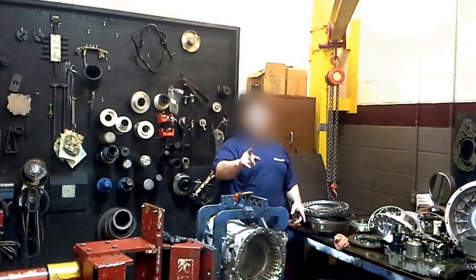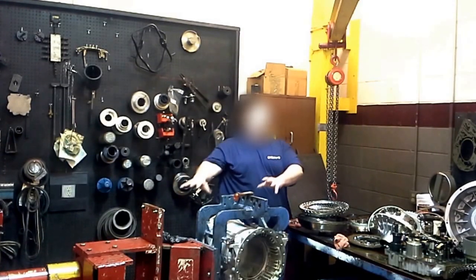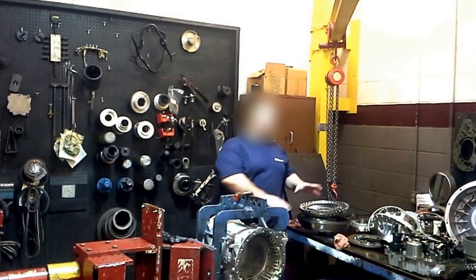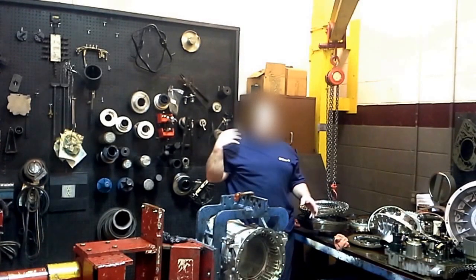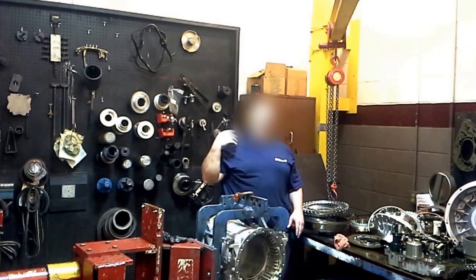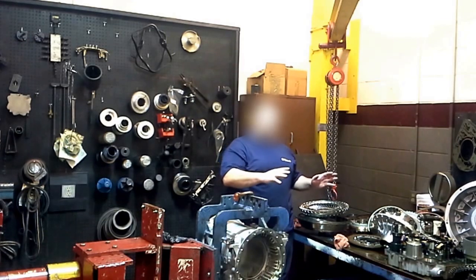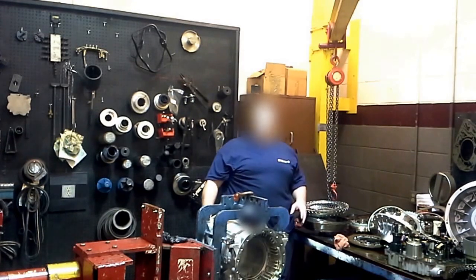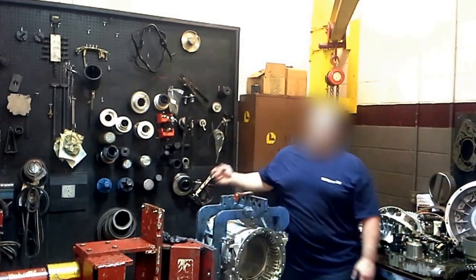This is the transmission real quick because the video won't last very long. This is the stand I put the transmission on. This is all the parts. I already inspected it and made the parts list — this is what I was doing yesterday on the phone with you. I just got to clean all this stuff off, put it all together with new parts, replace the ones that are damaged. And that's it — that's what I do.